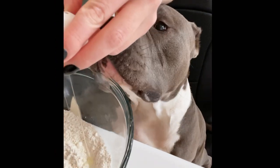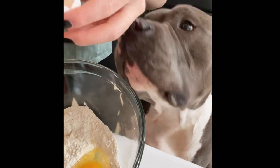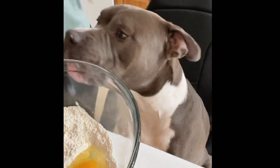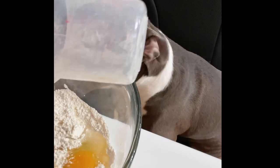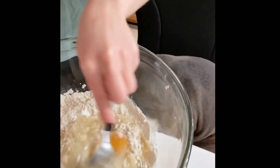Now add 1 egg, olive oil or coconut oil, and some water. Mix everything until smooth and not sticky.